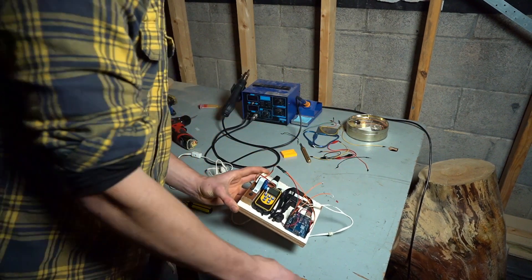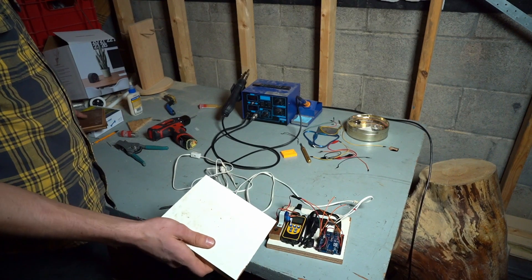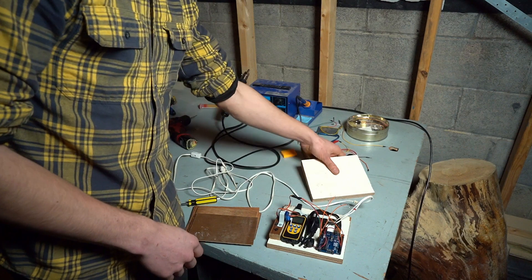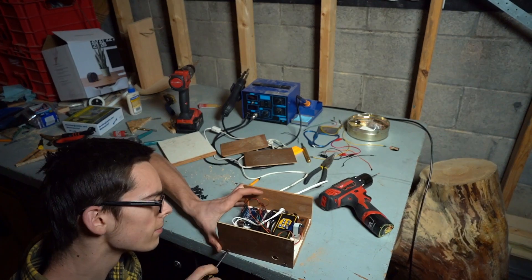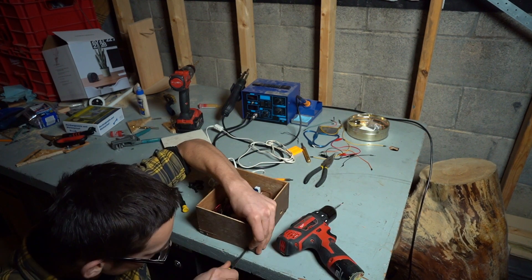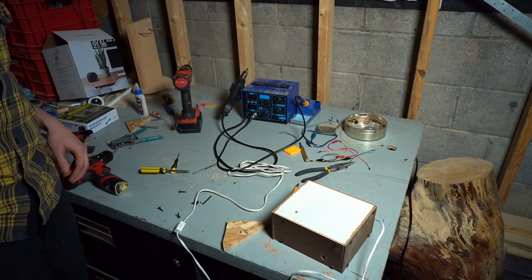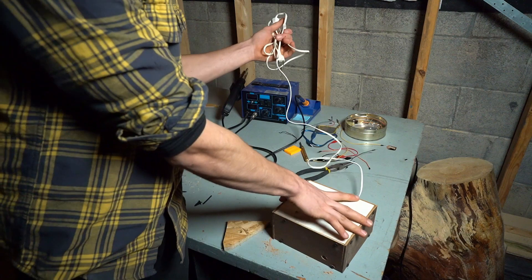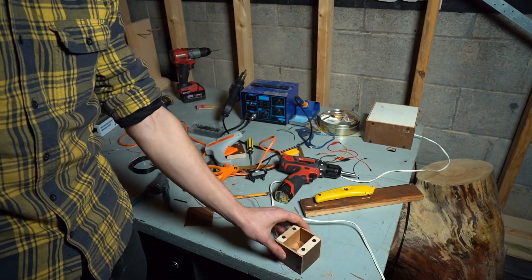Now I just need to make a cover for it. For the top I'll use another piece of plywood and some paneling. This part's done — now I just need to hook up the receiver to a wearable bracelet.